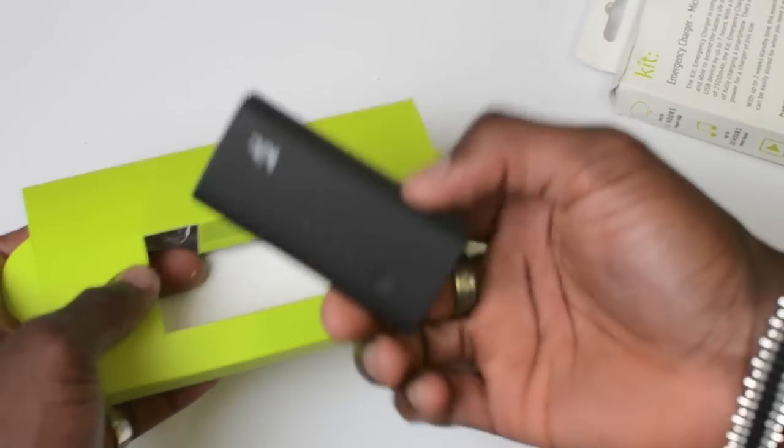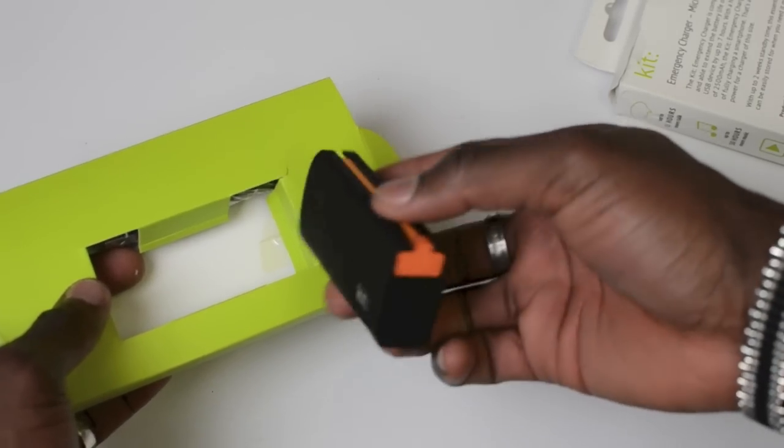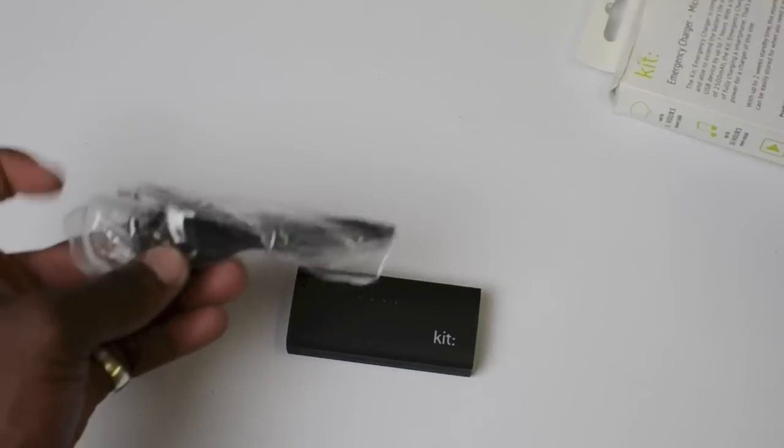So inside a nicely packaged product here, we've got the actual Kit emergency charger. You can see how small it is — it's pocket-size, so you can easily put it in your coat pocket or whatever.